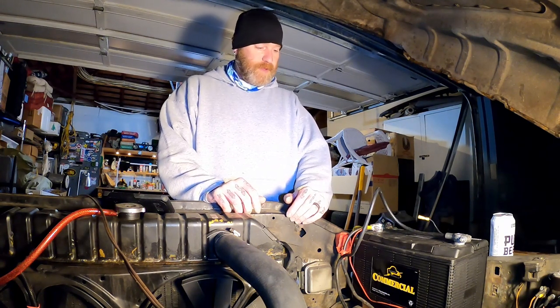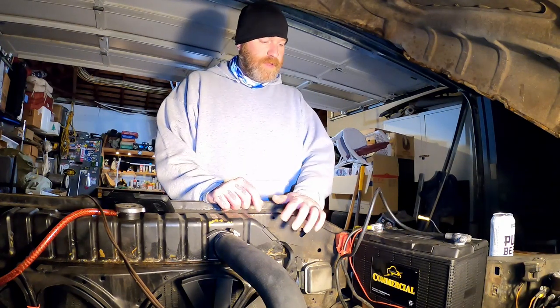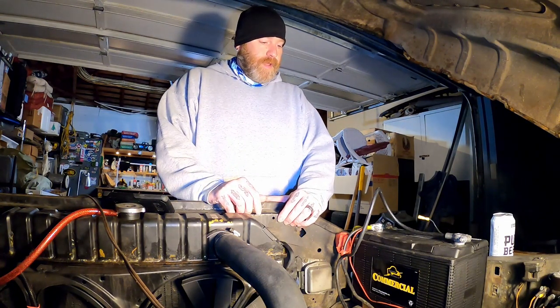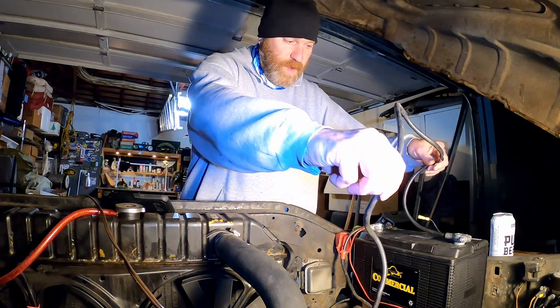They took care of me, hooked me up with a commercial thousand cranking amp battery. I did let them know I was planning on adding airbags, compressors, and all that — gauges too.